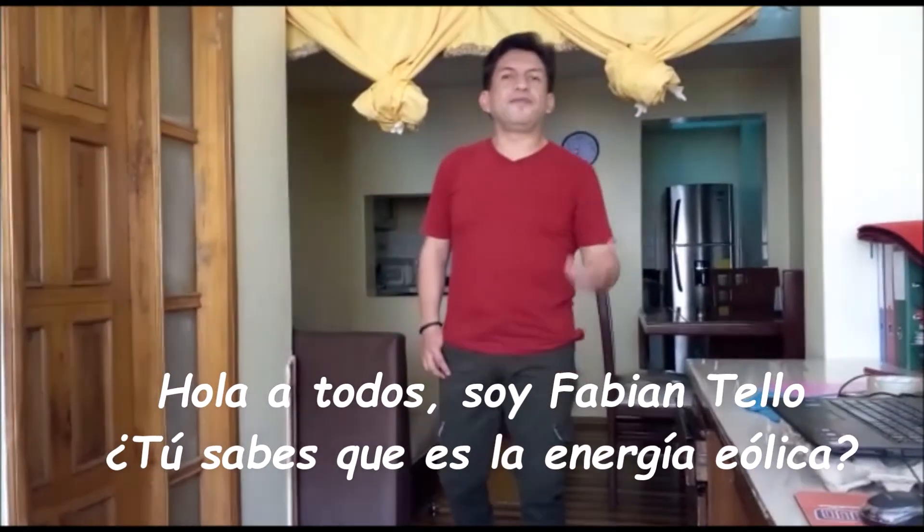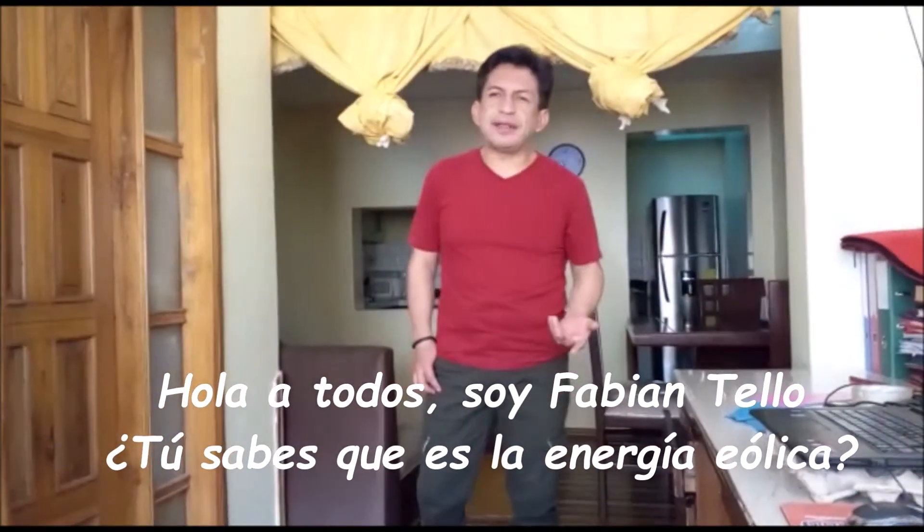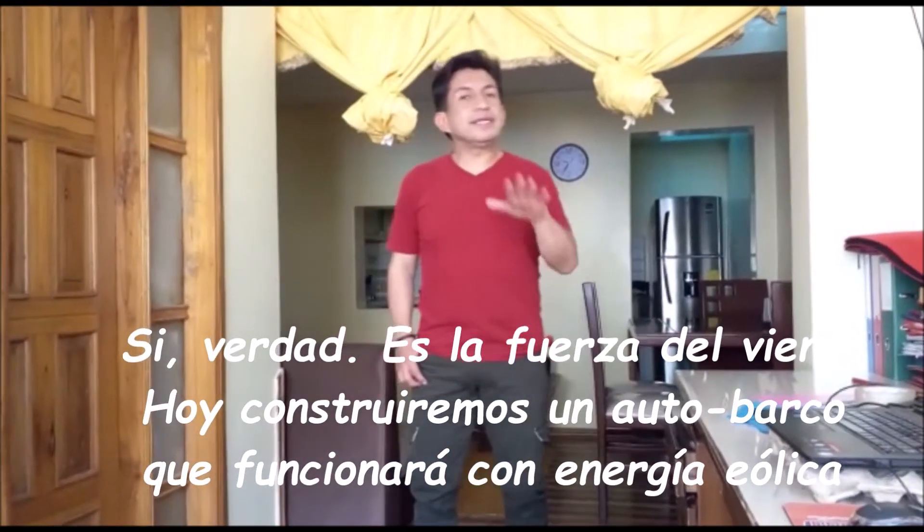Hello everybody, I'm Fabian Tello. Do you know what is the Eolic Energy? It's the wind strength.